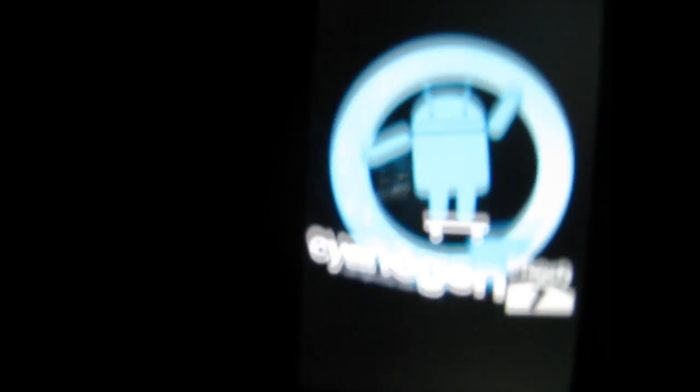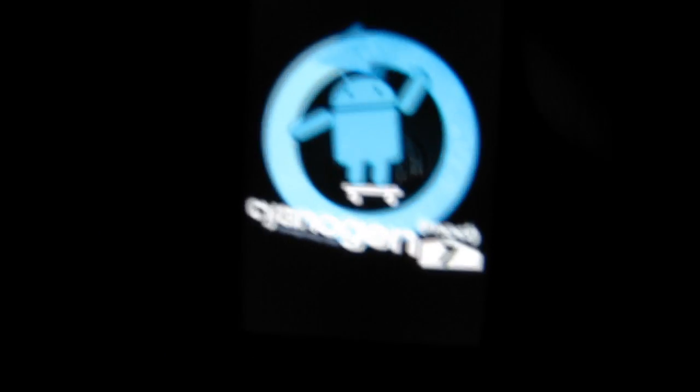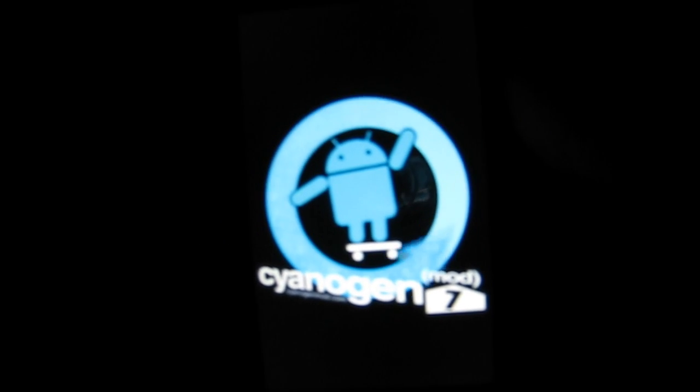This is just a quick little view of how it should reboot if everything went well. That is the CM7 icon and loader, so it should look like that.